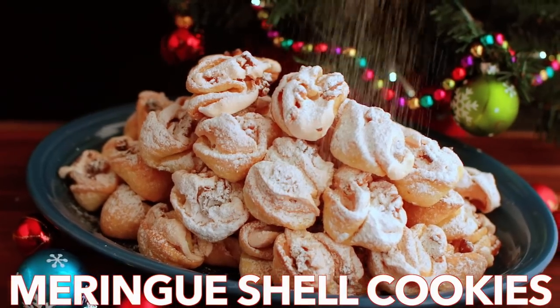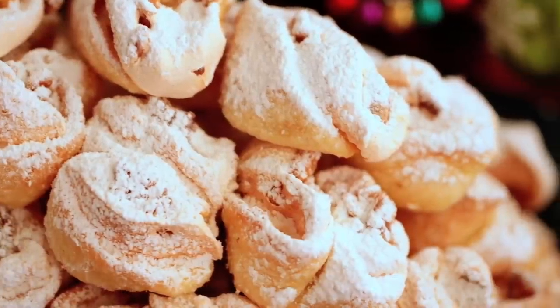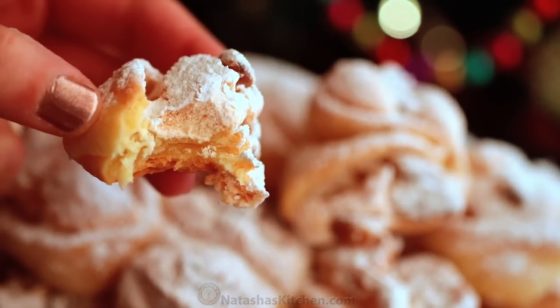Hi everyone, it's Natasha of natashaskitchen.com. I am so excited to share these cookies with you. They have a crisp ribbon of meringue and a soft crumbly center. They are dangerously delicious.